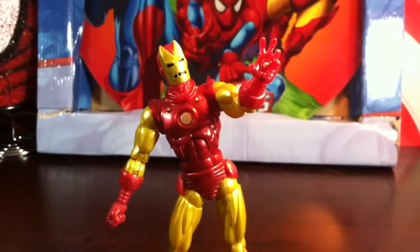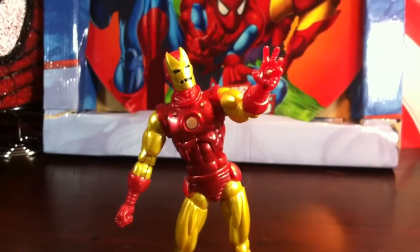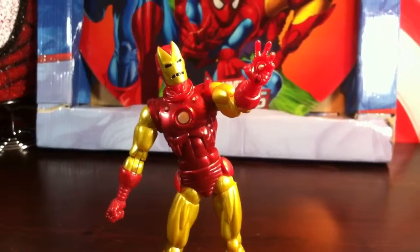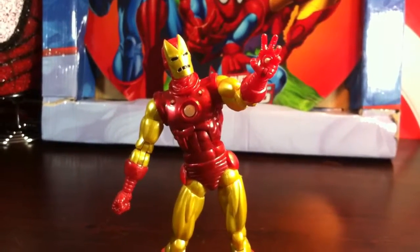Hey, what's up, Marble fans? This is the Figure Out Blog. It was JakenoPrime. Today we'll be reviewing the Marble Legends Iron Monger Build Figure Series Classic Iron Man.